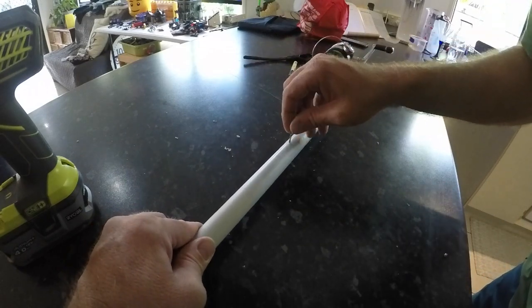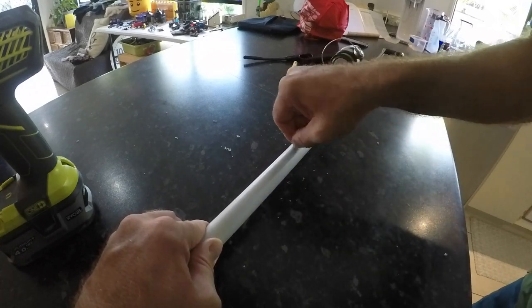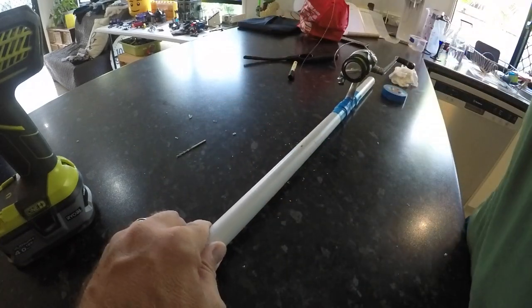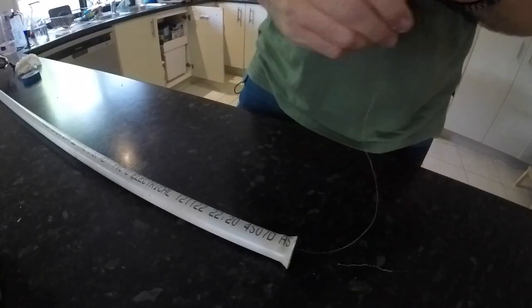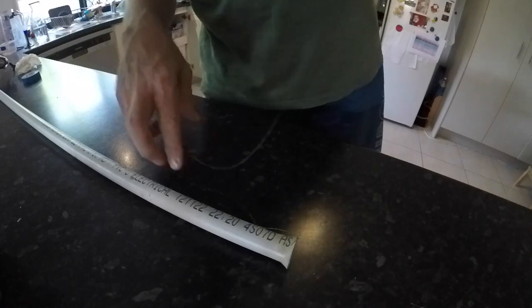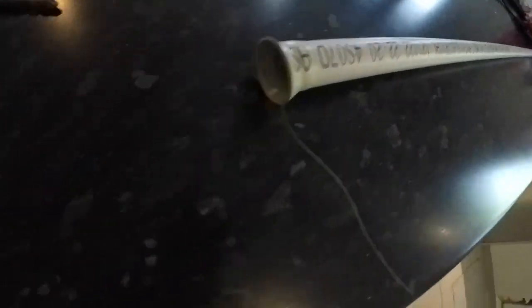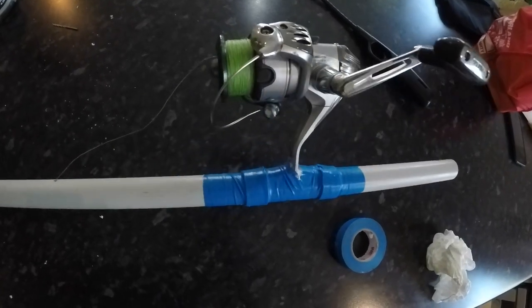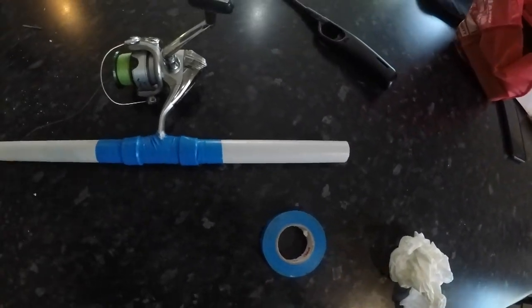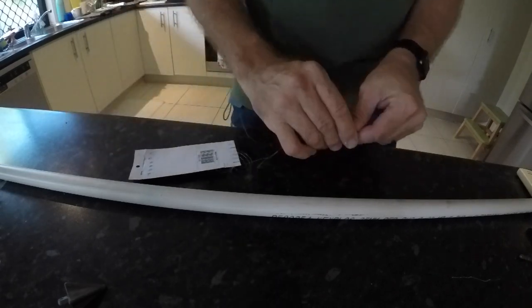So get it nice and smooth and then basically that's it. Just thread the line in and put your sinker on — hook up your Sabiki rig. Put a decent weight sinker on the end that's not going to pull into the tube, so pick something a little bit bigger in diameter. With your Sabiki rig, depending on the length you make your little jigging rod, just cut it so that the swivel won't get stuck in that hole. I usually try and keep it so the swivel sits about 5 to 10cm away from that hole.